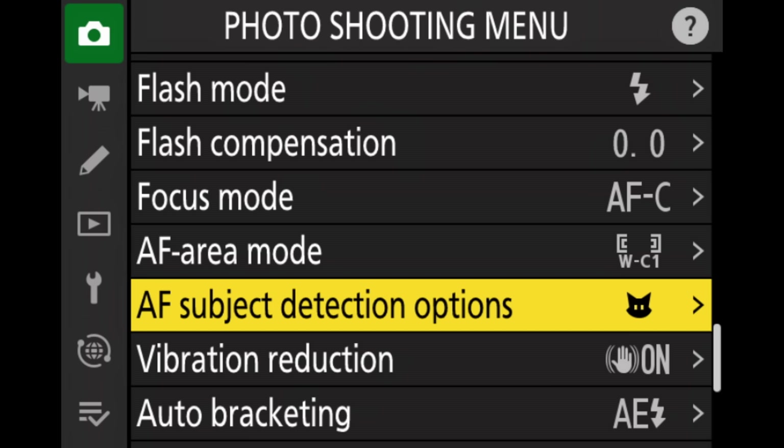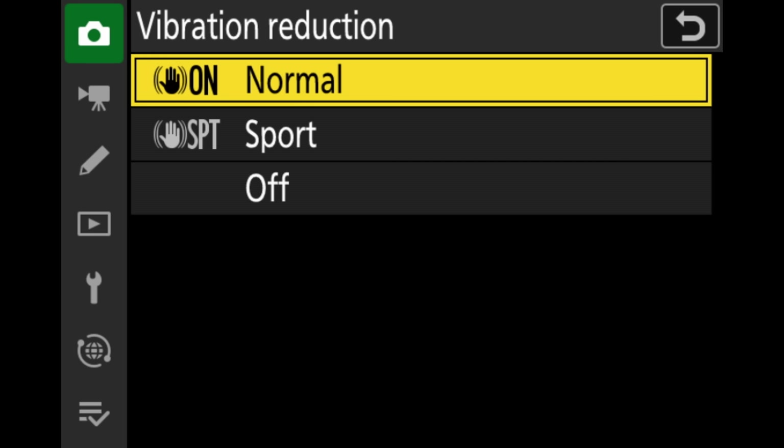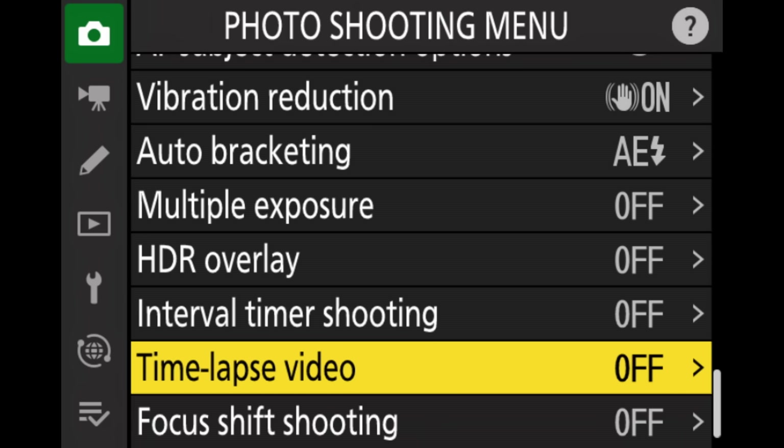Next we can set subject detection — either auto or animals. I usually set it to animal so that if there are people and animals in the picture, it doesn't have to guess what I'm focusing on. Whatever subject you're shooting, set it accordingly. Also very important is vibration reduction. I like to set it to on, in normal mode. There is sports mode, but I find it a bit jerky unless you're moving your camera a lot. I've definitely had the best results on normal mode. Everything else in this menu is pretty much turned off.